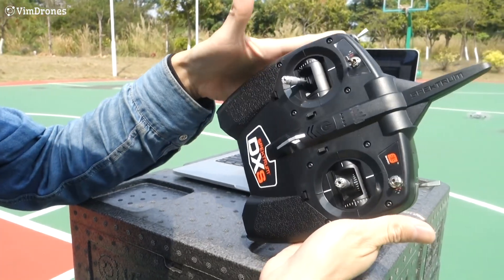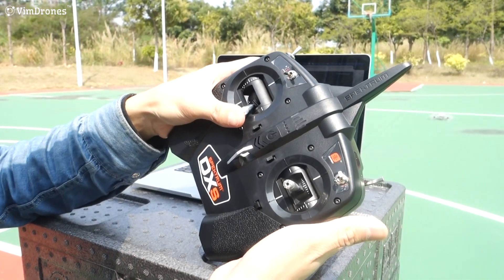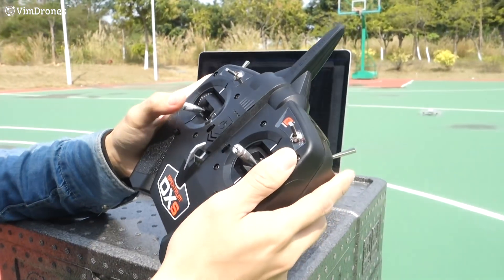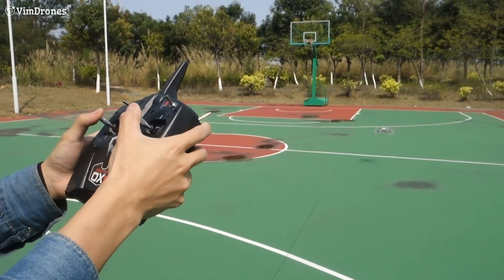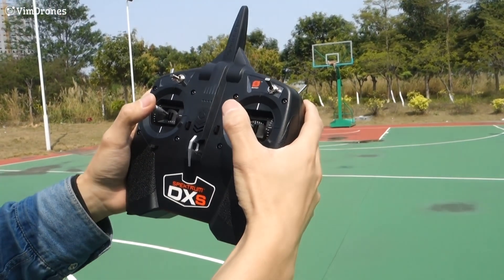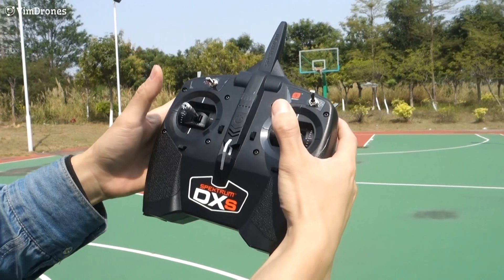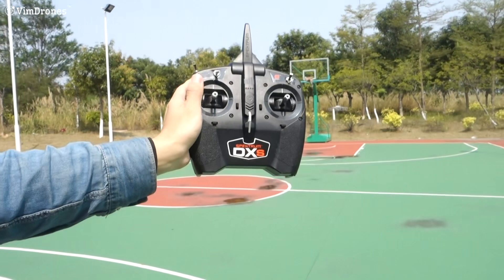We put the throttle stick to the center and bottom. The drone is arming. We release the lock and push the throttle. Always remember, before you switch to altitude hold mode, make sure your throttle stick is at about the center. So it's holding the altitude. Now we put it in the right mode.